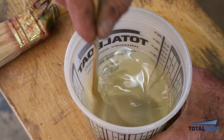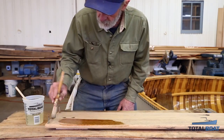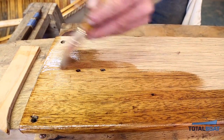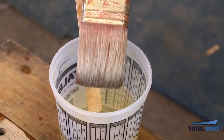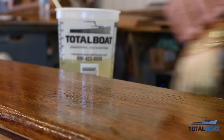It can be brushed, rolled, or injected by a syringe, and can be painted or varnished over after a light abrasion. This system is ideal for restoring rotten or damaged wood as well as sealing off new wood for lasting protection against harmful exposure to humidity, salt, mold and mildew.